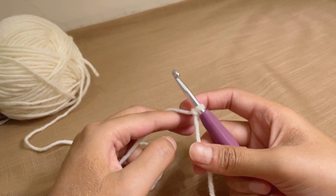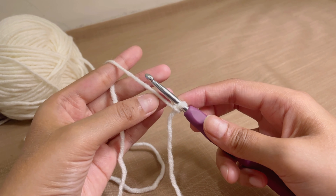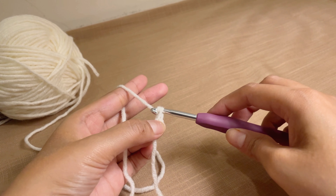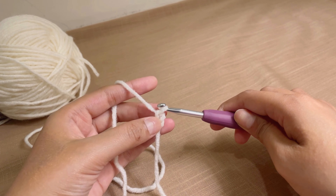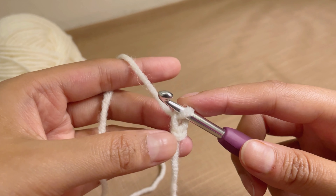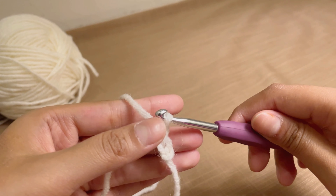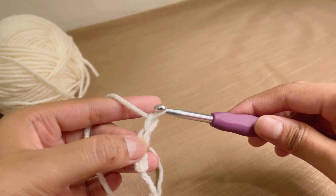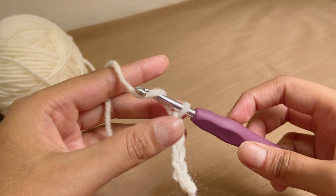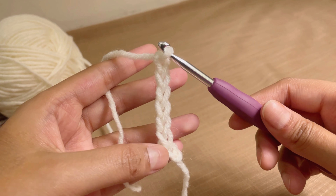Now to start the chain stitch: you will not use the tail end — you will use the working end of the yarn. Hold the knot in your hand, wrap the yarn over your hook, and pull it through the stitch. The loop on your hook does not count as a chain — this first pulled-through loop is your first chain. Yarn over and pull through for the second chain, yarn over pull through for the third, fourth, fifth, sixth, seventh chain.